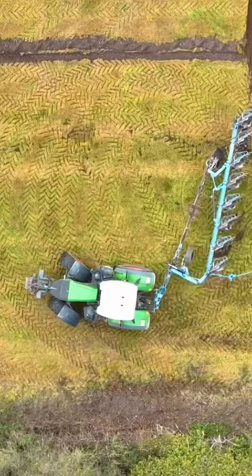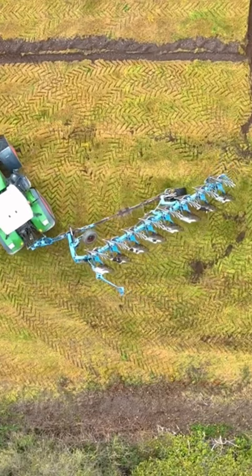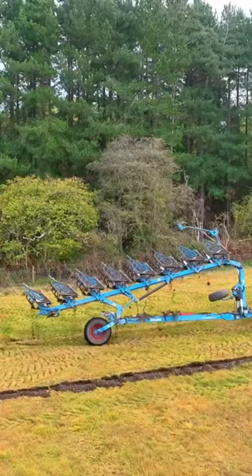Up he comes at the end of the run, he will drop the press, lift the plough, and then Stan will do a figure of eight, a loop round, so he can then pick up the press on the way back.